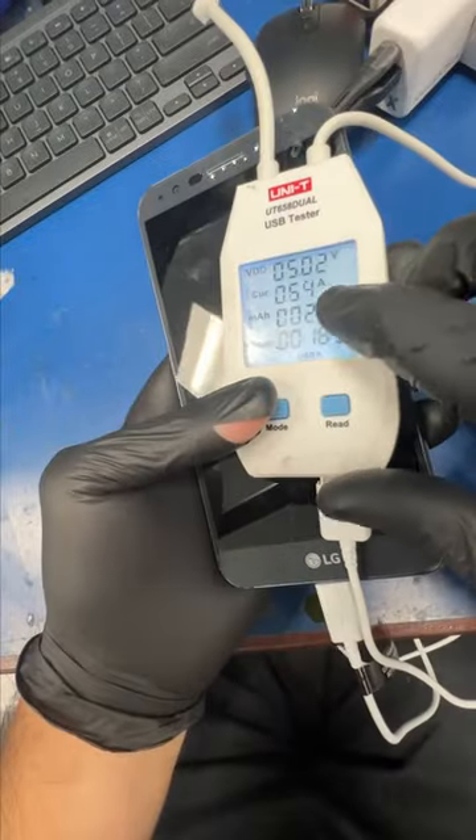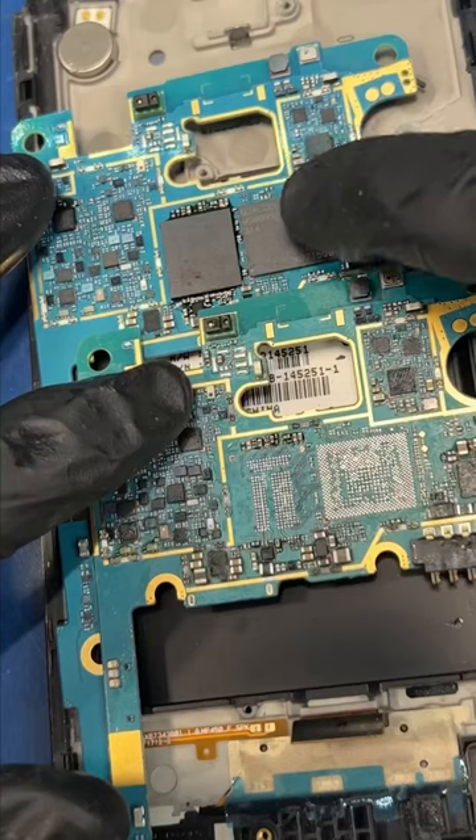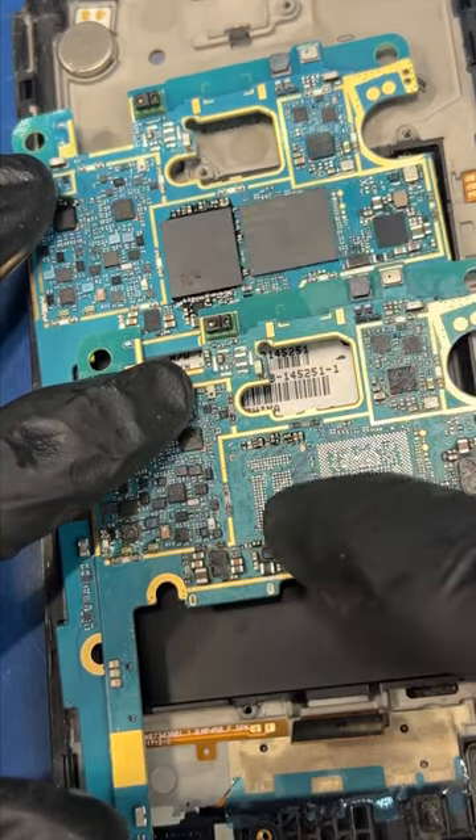My customer dropped his phone and now it shows no signs of life — he needs me to recover his pictures. So what can we do? Let's try transferring the CPU and the memory chip to another motherboard and see if we can recover his data.